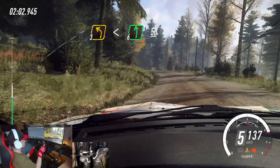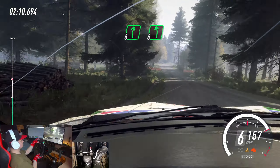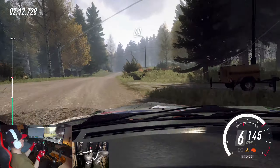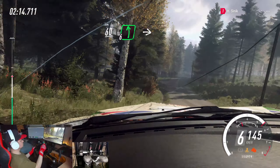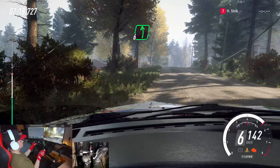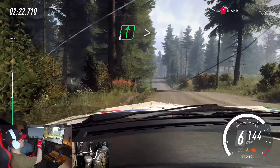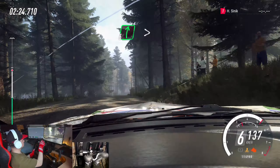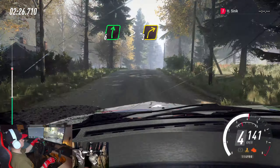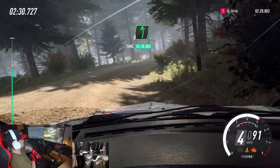5 right long. Into 6 left of a crest, 50. 6 right of a crest long. 6 left of a crest. Keep right of a 60, of a crest, and 6 left. Into 6 right. Into 6 left of a crest, 50. Keep middle of a jump. Into 6 right, extra long of a bump. Flaps, tightens 3.